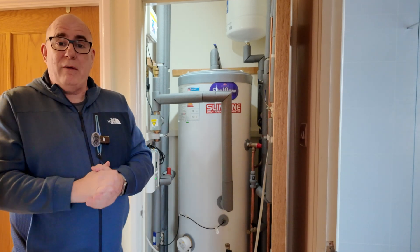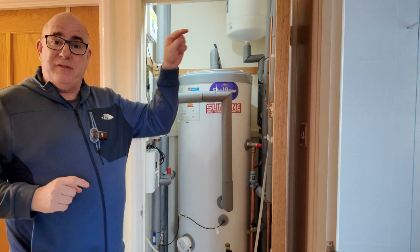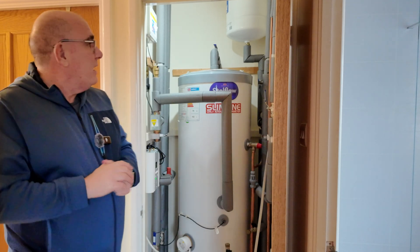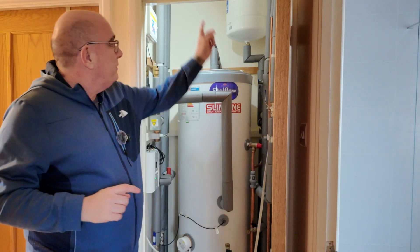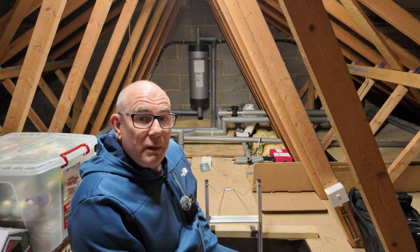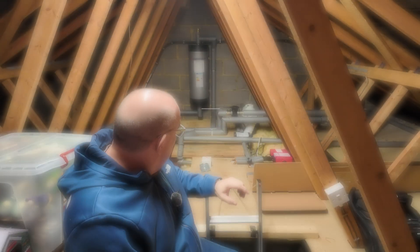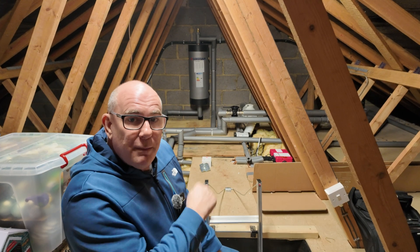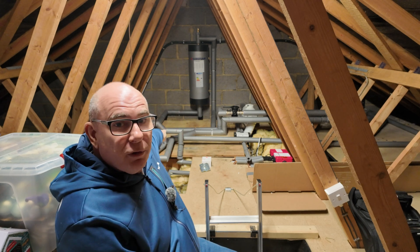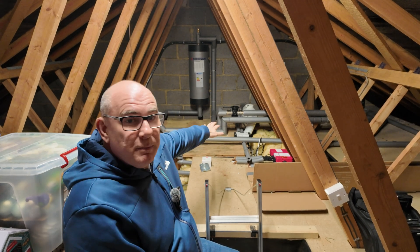Now let's talk about the route for the pipe work, because the pipes from this tank have to get to the heat pump outside. As you can see they go up into the ceiling. Up in the attic there is quite a lot of pipe work, but basically the cupboard where the cylinder is sits approximately here, and the pipes come up through the ceiling into this space.